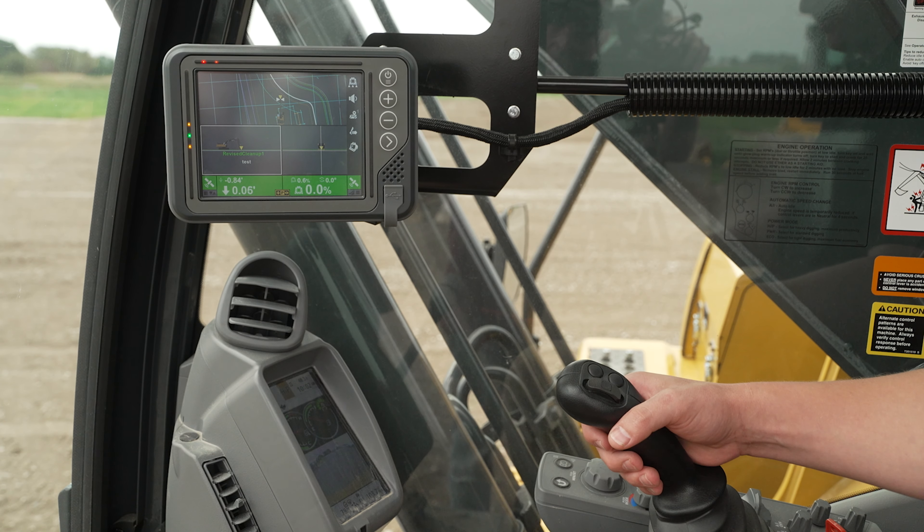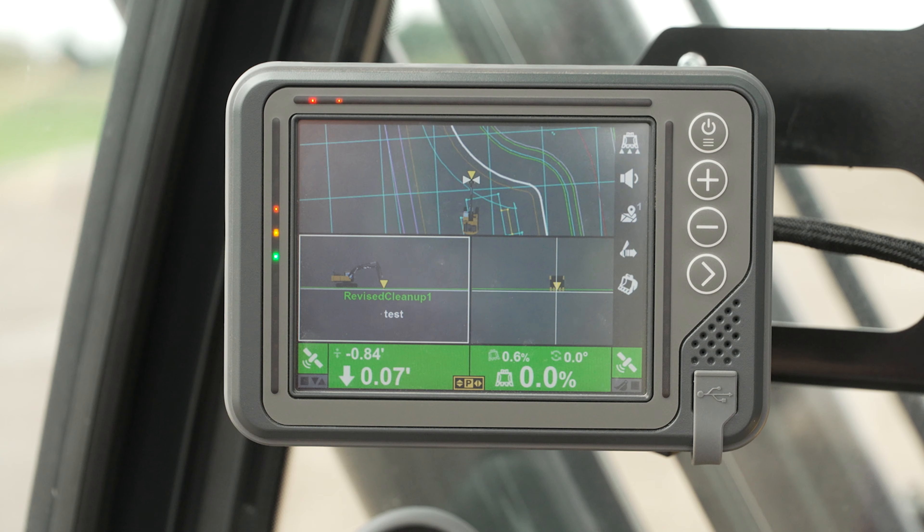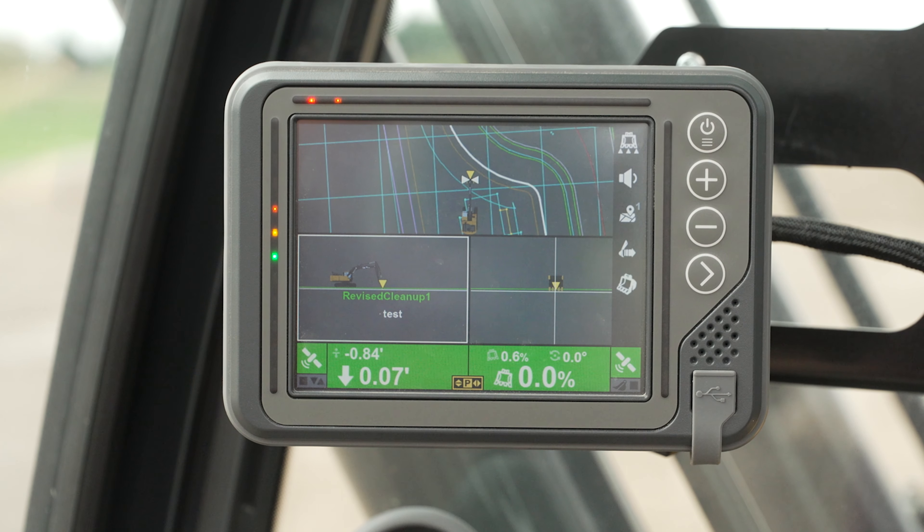This feature is helpful if there is an existing utility or something below the design surface that the machine absolutely cannot hit.